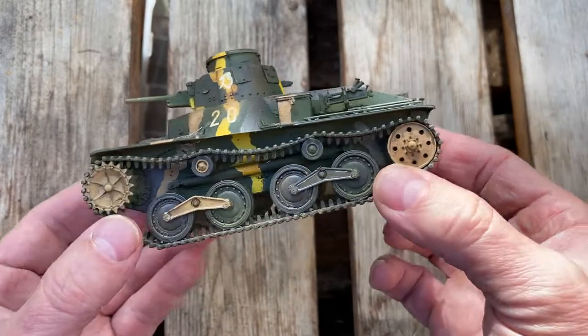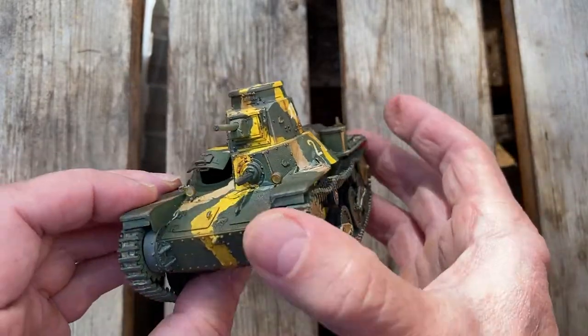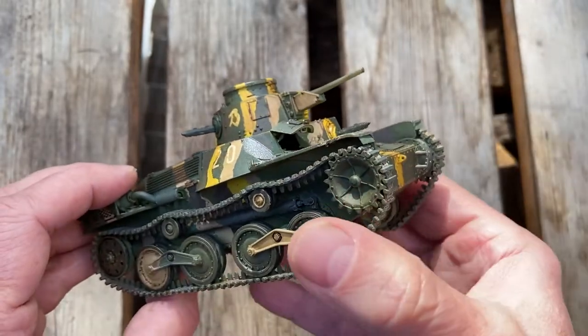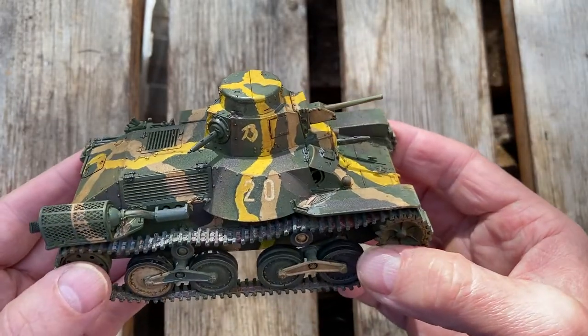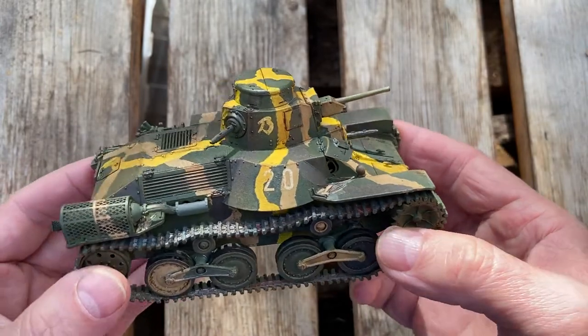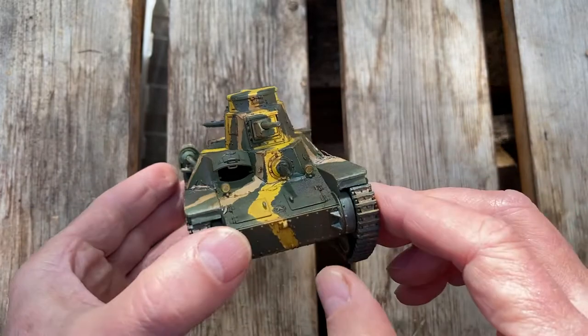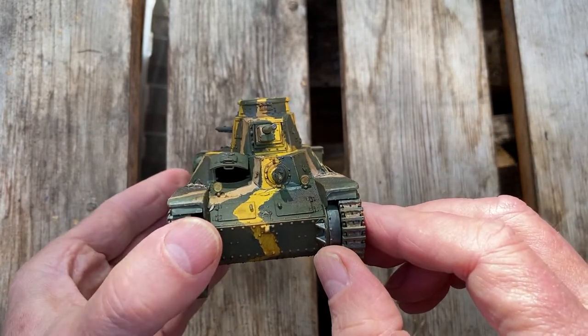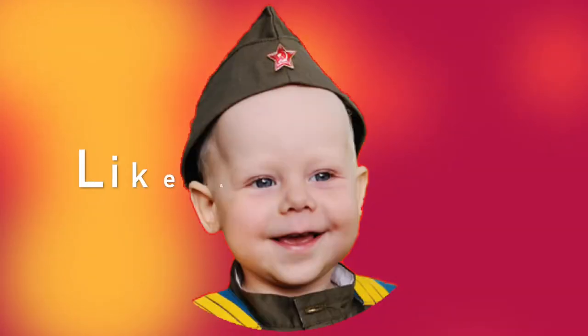This was an excellent kit — probably the best kit, as far as fitting goes, that I've come across. And the tracks work perfectly, which is a first for me — I normally find a way of messing up the tracks, but these were faultless. Really, really good. So there we go — there's the Type 95 Hargo. I hope you enjoyed that, I hope you found it useful, and I hope to see you again soon for the next one. Cheerio, take care.